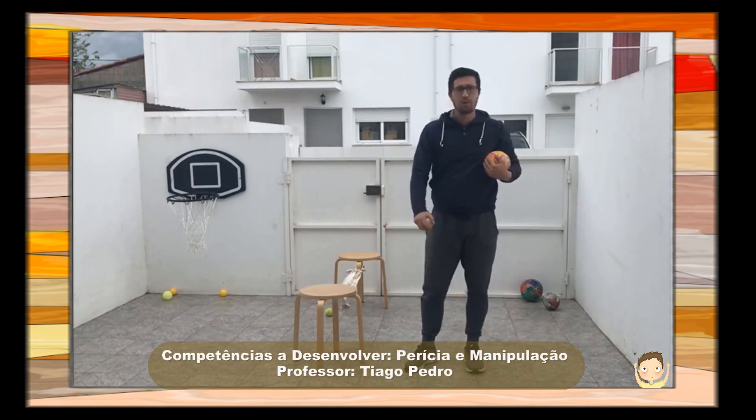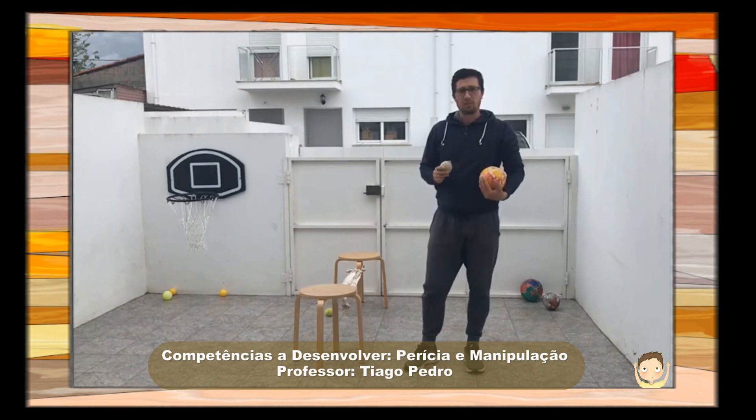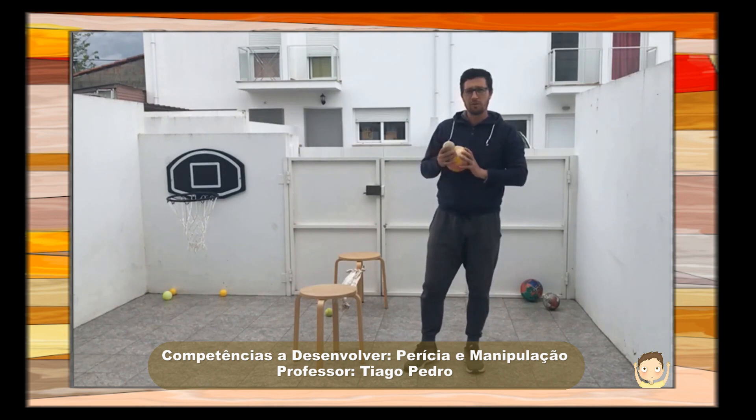Boa tarde meus caros alunos, caros pais. Sou o professor Tiago Pedro e hoje temos mais uma atividade para isso e manipulação.